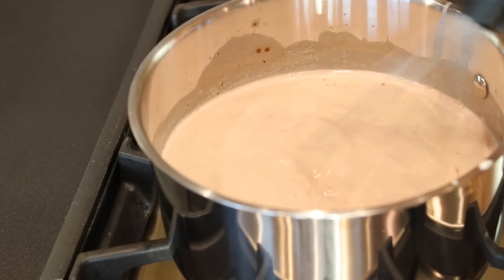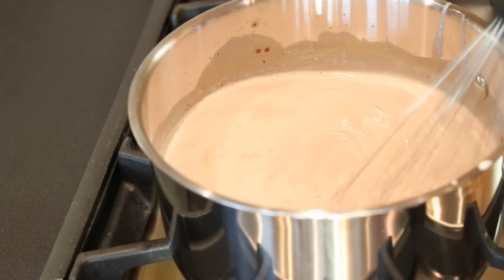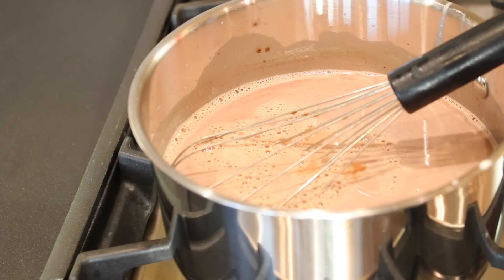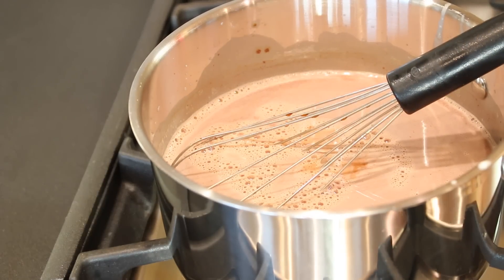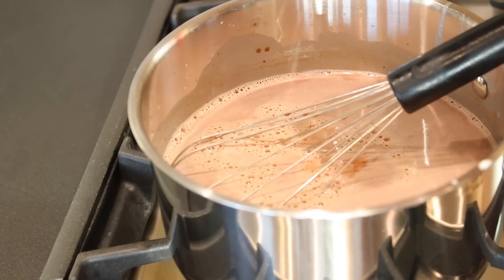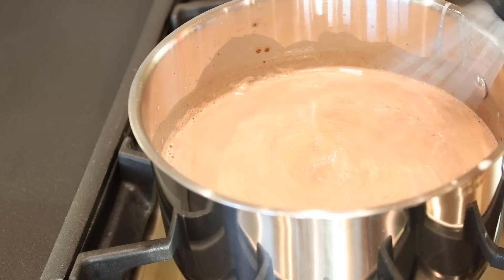I'm putting my temperature down to low and just whisking this till it's all smooth. Now I'm gonna put a little splash of vanilla extract — it was actually more like a tablespoon but that's okay. I'm gonna take a little bit of salt and just give it a little shake. Somehow the salt gives it an extra delicious flavor, like that salted caramel kind of thing.